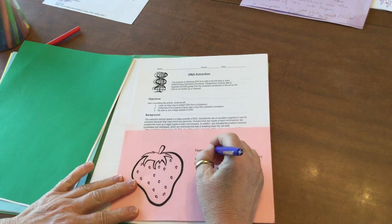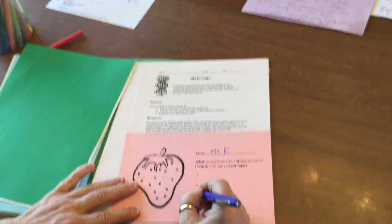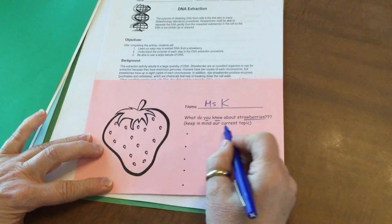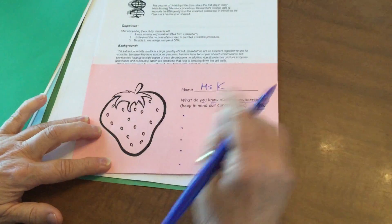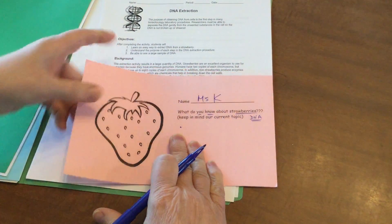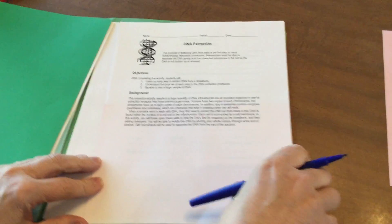The first thing we want to do is put your name on it, and then you're going to put five bullets and answer: what are some things that you know about strawberries? Please keep in mind that we're currently working with DNA, so see if you can come up with things about strawberries as they might relate to DNA. Once you've finished, pop it aside and stick it in your red folder.